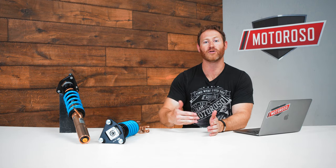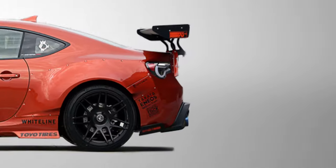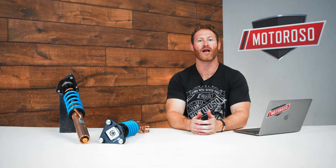If you want to spend a little bit more with Tain, you can step up to the Flex Z. This adds a damping control knob that moves rebound and compression damping simultaneously, letting you fine-tune the car's feel a bit more. It also adds a camber adjustment top plate to control the camber of the front wheels — an awesome feature — and it's only about $950.